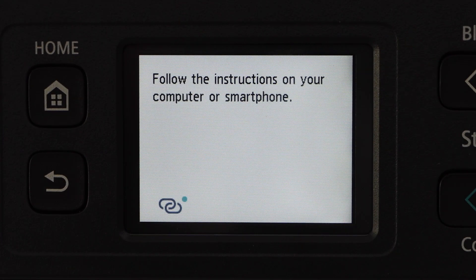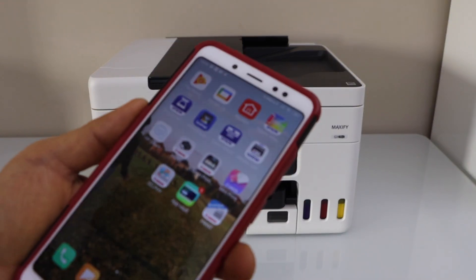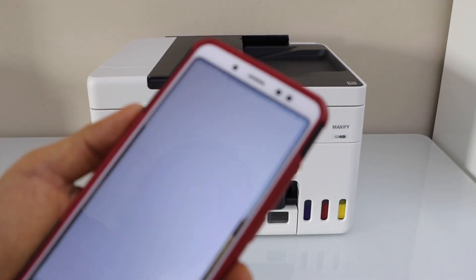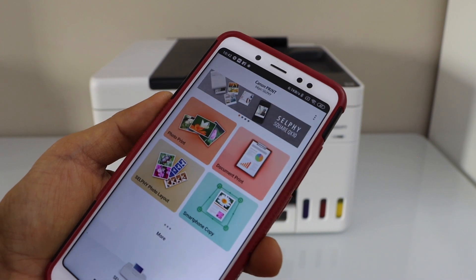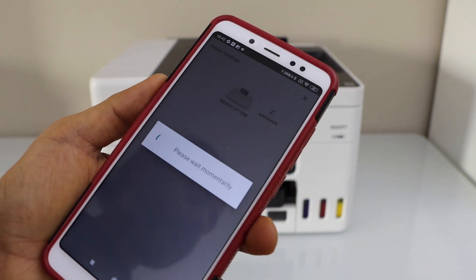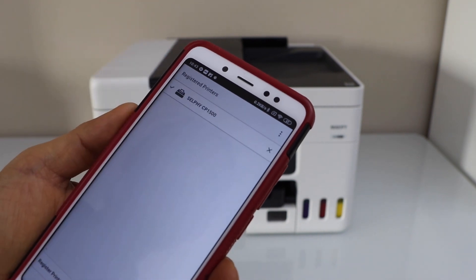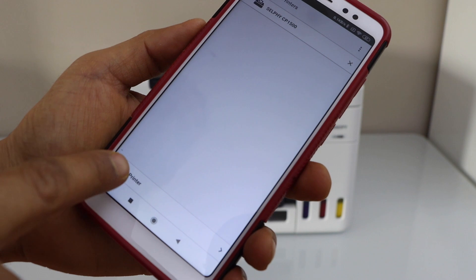Now go to your smartphone or your computer. Open the Canon Print app — you can download this app from the app store. In the app, we have to add the printer, so click on the printer button below, then click on the Add switch. On the next screen, click on Register Printer.